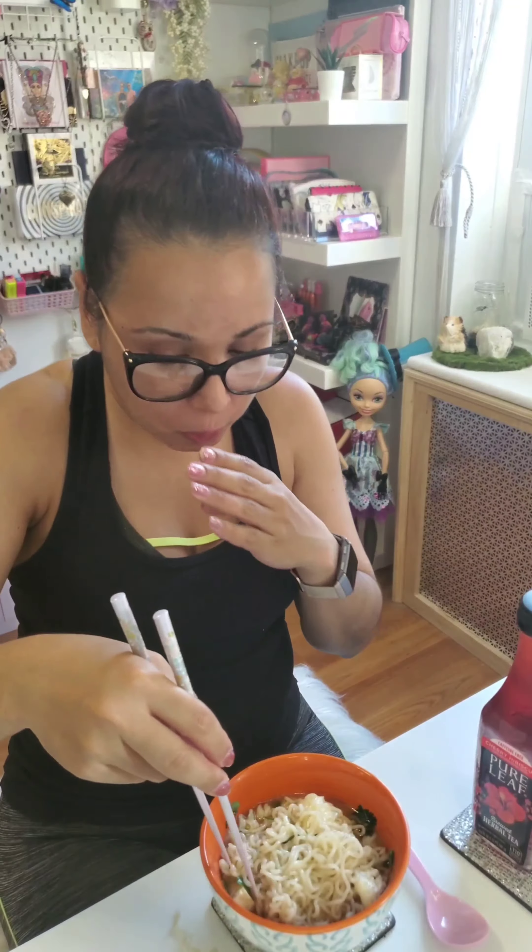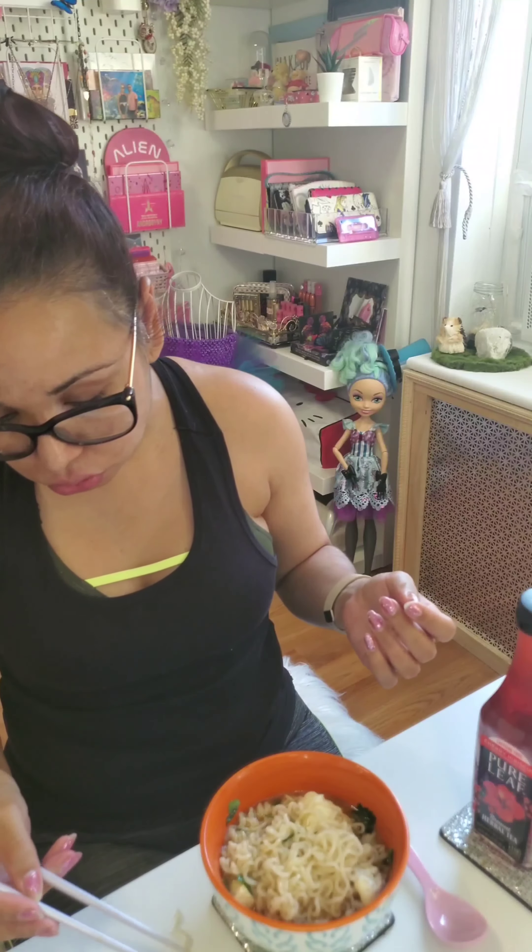I'm dropping noodles all over the place — sorry, I'll clean that up later. I'm gonna try the tofu. I tried the tofu before I put it into the soup and it really had no flavor, at least to me, because there's hardly any sodium or anything in it. It's a soybean base. They had soft, medium — I actually got extra firm because I don't like really soft textures, so let's see how this goes.